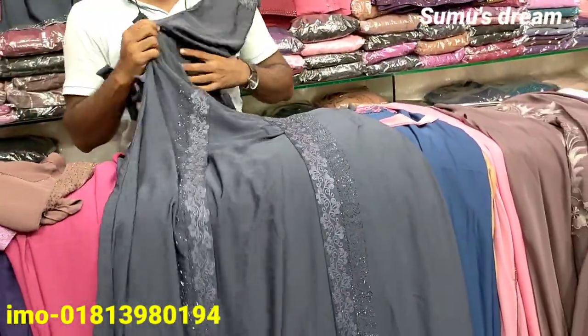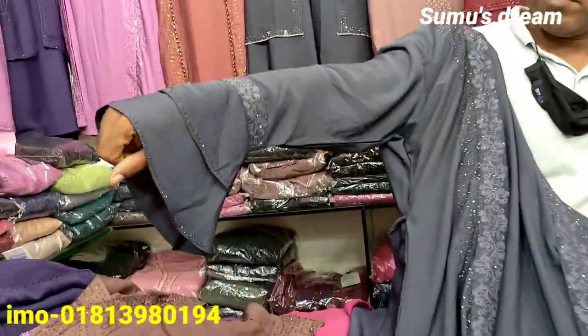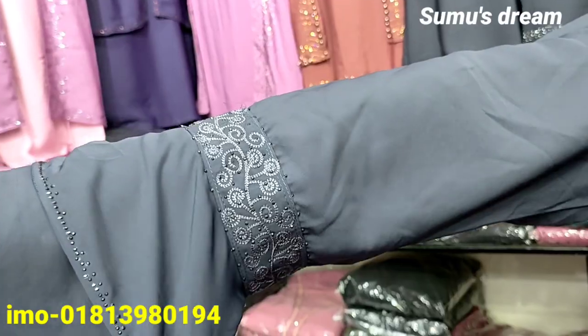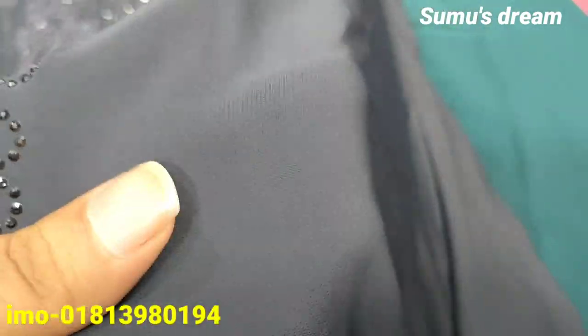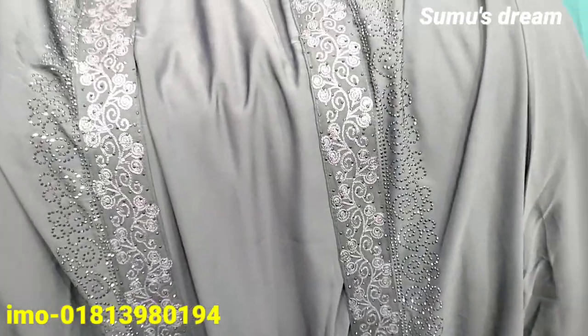I have to take a look at the double part and I have to take a look at the fabric and the original fabric.